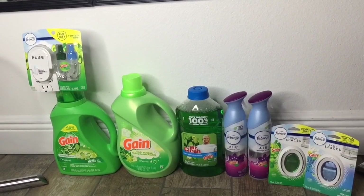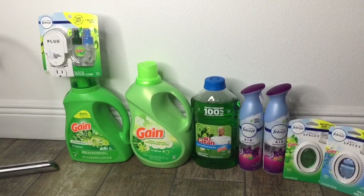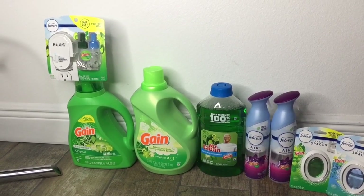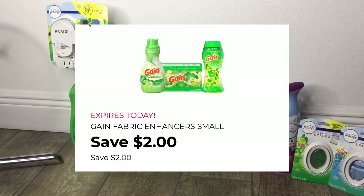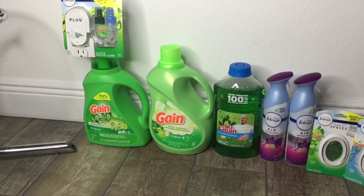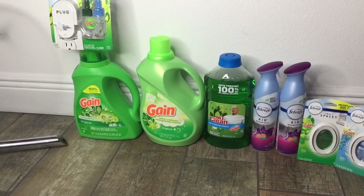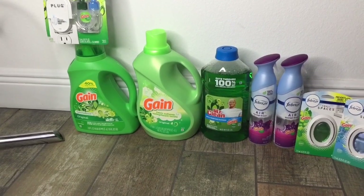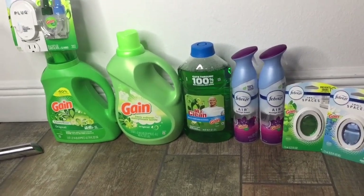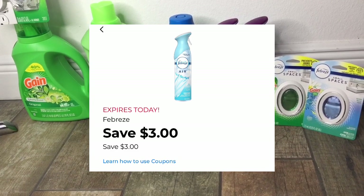Okay friends, we are back home, and here is everything I showed you in the store. We're going to do the breakdown over again. For the Febreze Plug, they are $5 — there is a $3 digital coupon attaching to it, making it $2. For the Gain Original Scent in the 70 fluid ounces, they are $6.95, and there is a $2 digital attaching to it, making it $4.95. For the Febreze Air Sprays, they are two for $6 — there is a $3 digital for them, making them two for $3.